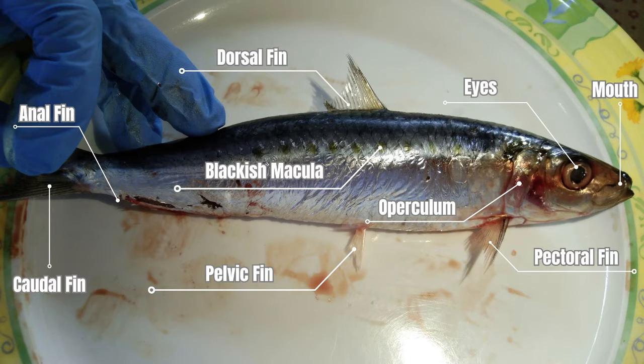The dorsal fin helps maintain balance while swimming. The pectoral fin allows for abrupt changes in side-to-side direction and speed, and also acts as a brake to decrease speed while swimming. The pelvic fin stabilizes the fish while swimming and allows for up-and-down movement in the water. The anal fin stabilizes the fish while swimming. The caudal fin propels or pushes the fish through the water.